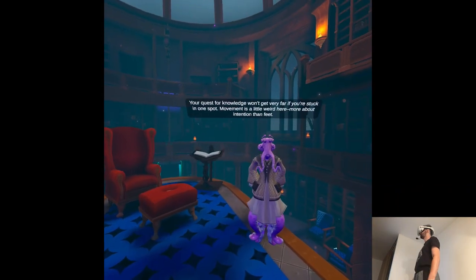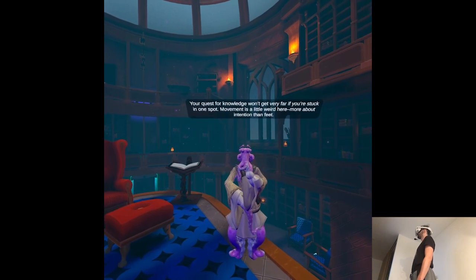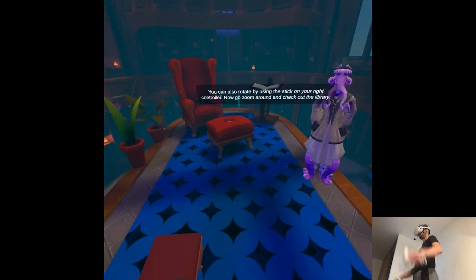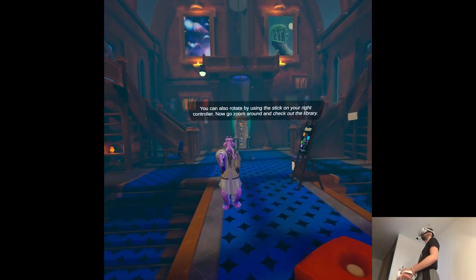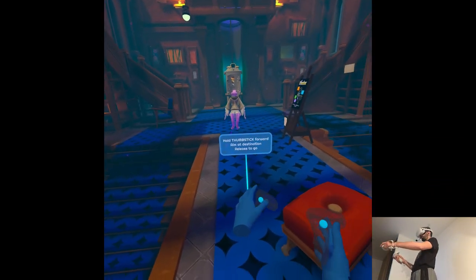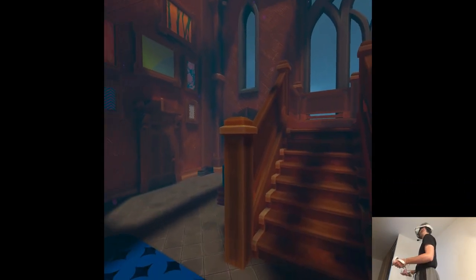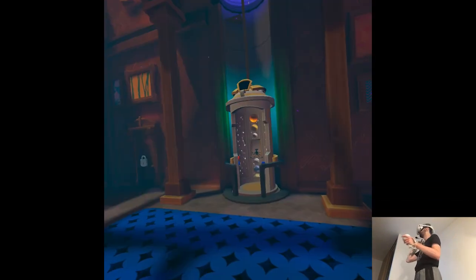Your quest for knowledge won't get very far if you're stuck in one spot. Movement is a little weird here — more about intention than feet. Push the stick on your left controller forward and point to where you want to go. You can also rotate by using the stick on your right controller. Now go zoom around and check out the library. Is there smooth locomotion? I mean, there are no even settings. This ambient music is kind of weird — it's either crackling or...